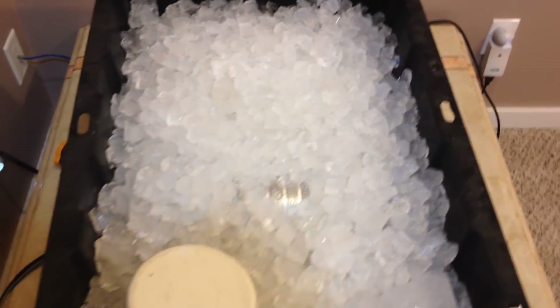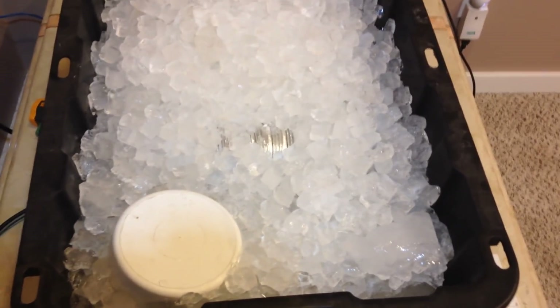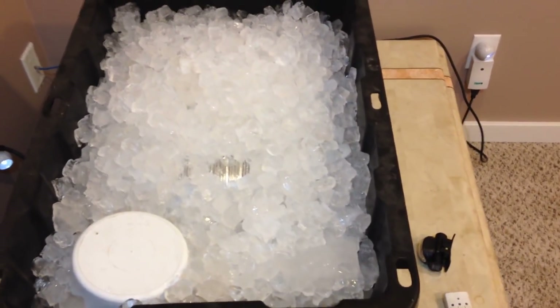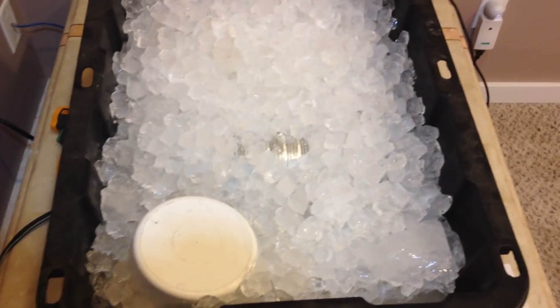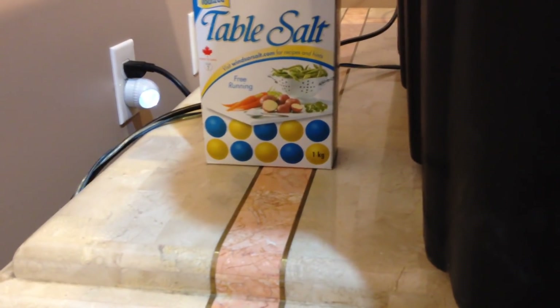We're going to give this thing a supercharge right now. There's some crazy stuff we could be putting in here, but I don't want you guys messing with anything other than simple table salt. We're going to throw some table salt into the supercharger. Table salt, ice near zero — turbocharger found. Salt through that supercharger.